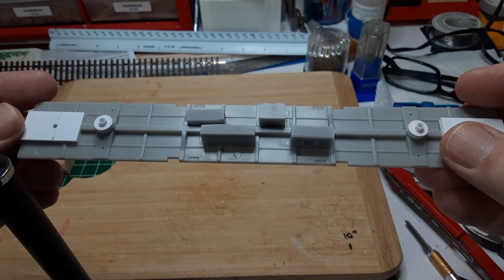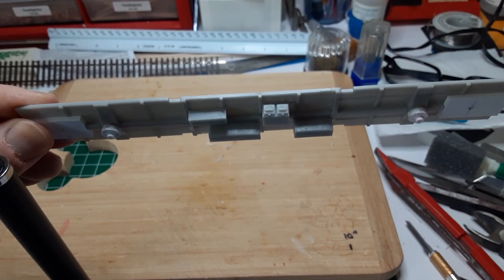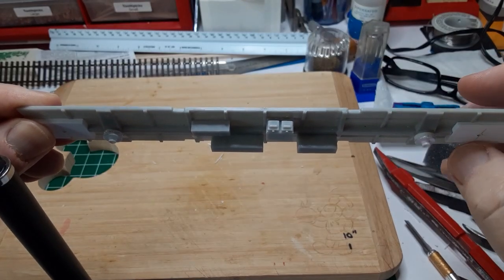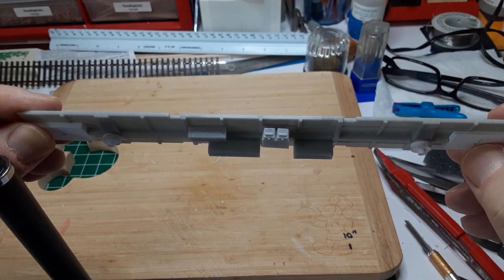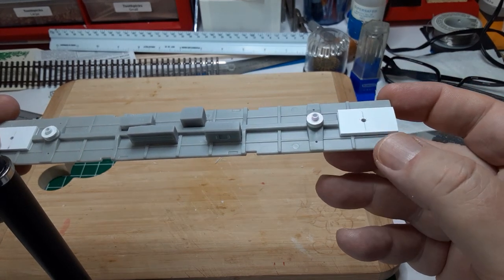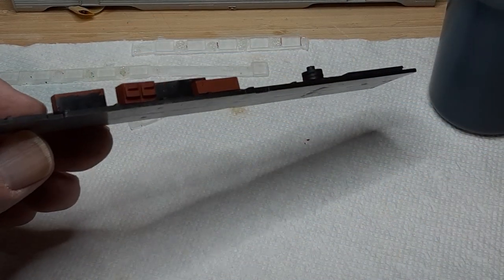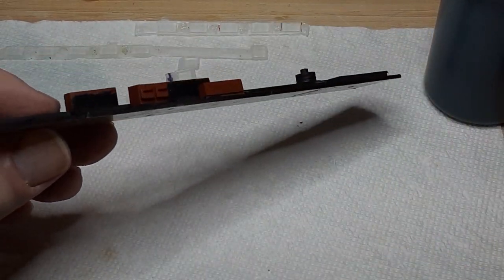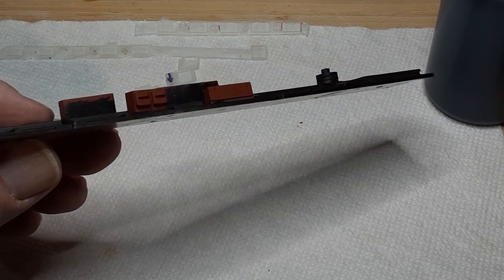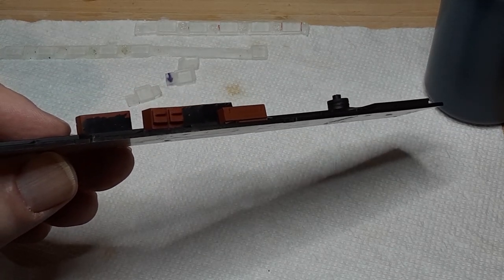I had to remove some of the cast-on cross ribs from the underframe to get the parts to fit, but this is easy. The 3D printed parts I'm using attached nicely with styrene cement, but some 3D printed parts use a resin, which will require superglue. With the underbody complete, I painted it flat black and painted the underframe parts a rust color. Then I used a black wash to highlight the details.